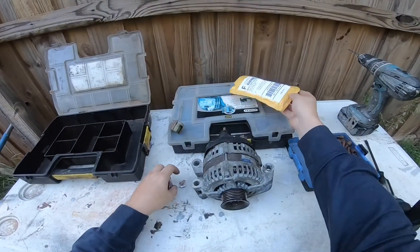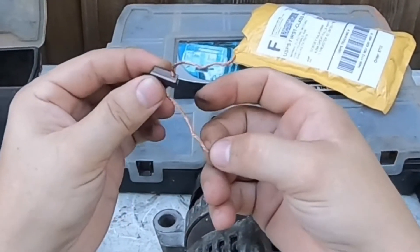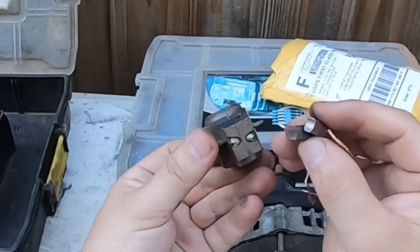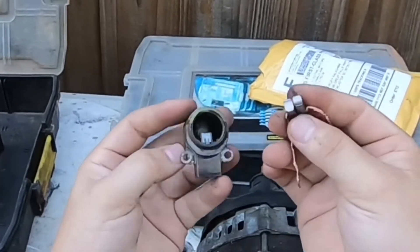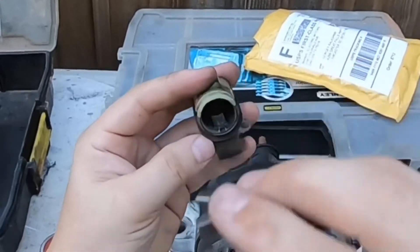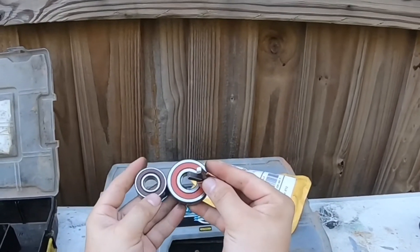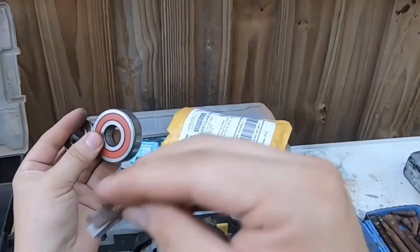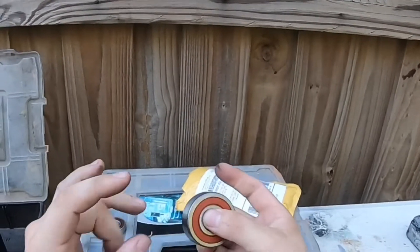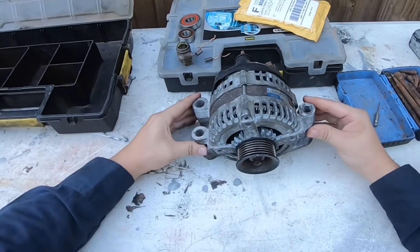Before we go, I want to show some extras that came in the kit. I got extra brushes so I can actually rebuild another brush assembly. Obviously I'd have to solder them. If you're just picking up a couple of brushes, it probably costs just a dollar or a few dollars. My kit came with extra brushes and two bearings for $19 total. There's no need to replace these bearings since my alternator isn't squeaking, but I have other alternators I may work on.